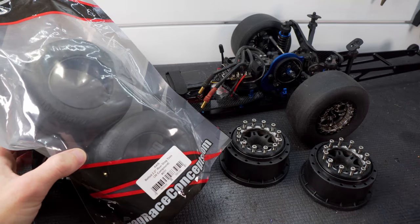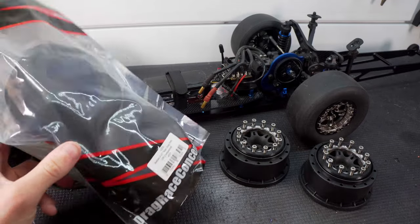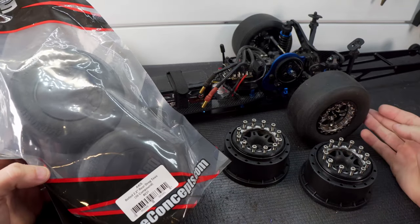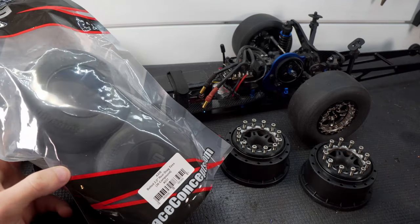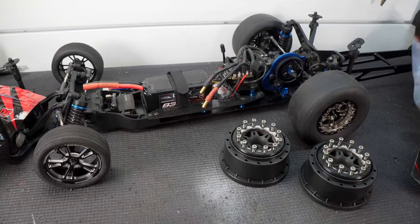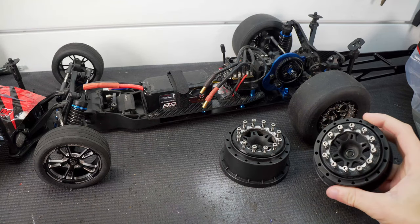I want to get as close to the same setup as possible so that the only change is the wheels. That way we can really see what swapping from these aluminum wheels to the plastic wheels is going to do for us speed-wise and ET-wise. I have to go through and get these mounted and prepped - sand them down, clean them up. The tires shouldn't cause any differences in the test; it should mainly just be the wheels. We'll make a pass with the SSD wheels, collect the data, swap out the wheels between passes, and make a pass with the split six beadlocks.